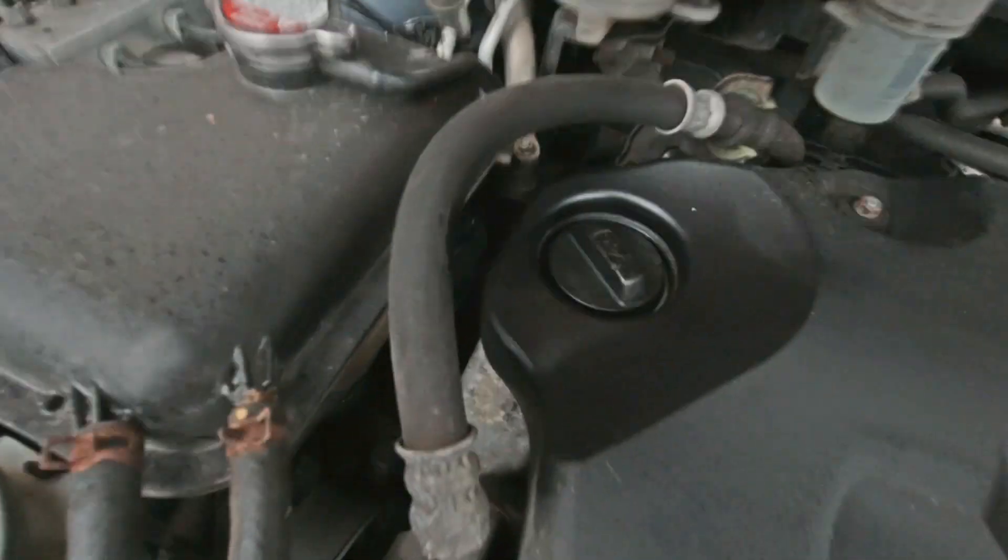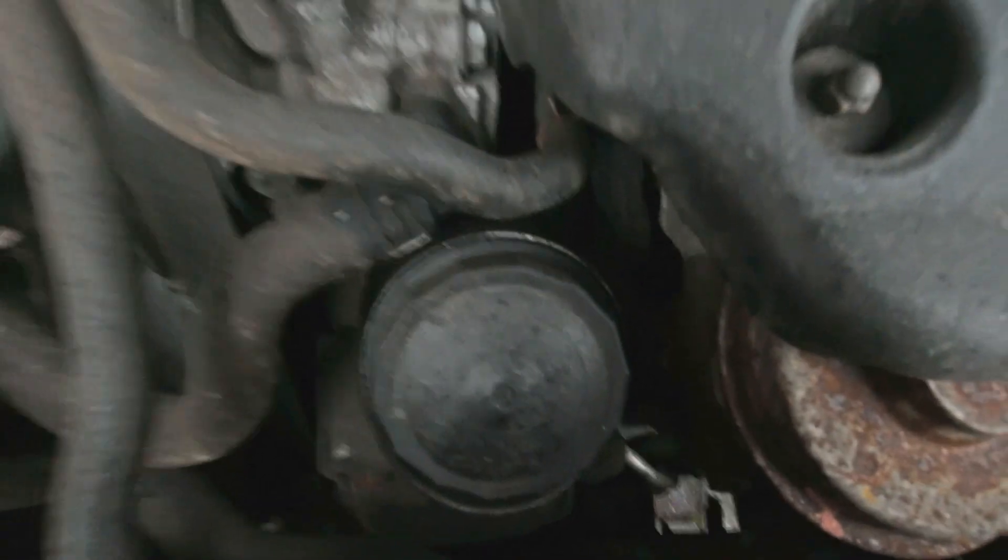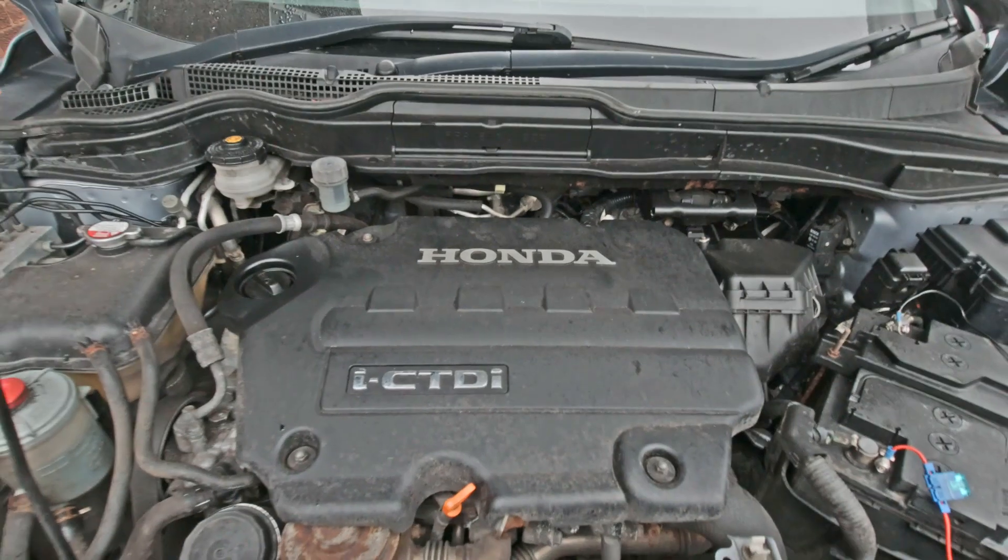Whilst you're in here you can also check the brake fluid, antifreeze, power steering, and screen wash levels, and just double check that the oil filter isn't leaking. And that's it.